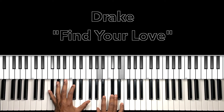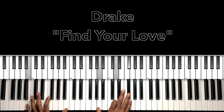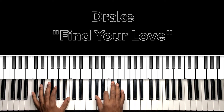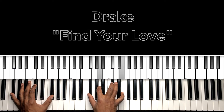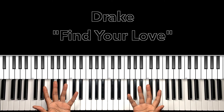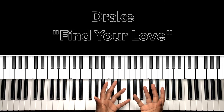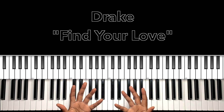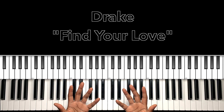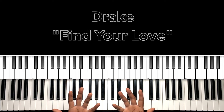E major, F sharp minor seven, B minor seven — 'nothing's gonna tear us apart.' And that's the entire song, people. Look, I hope this helped you. If it helped you, won't you like the video, share the video, comment on the video, subscribe to my channel, and don't forget to hit the bell. It's Carlos Music and I'm out.